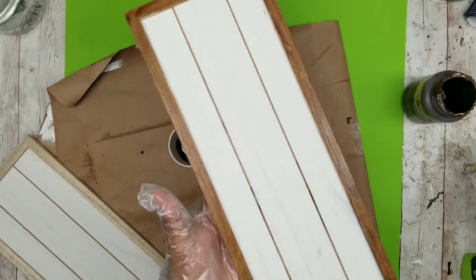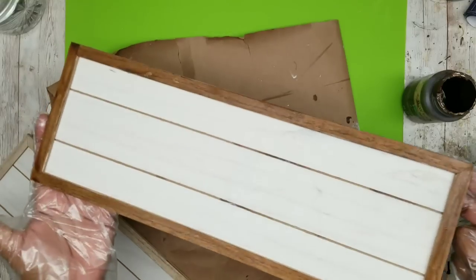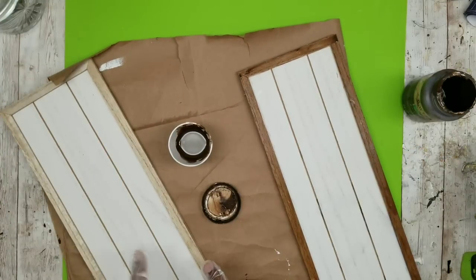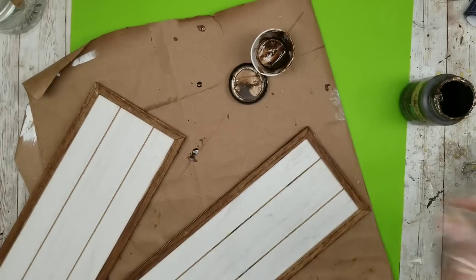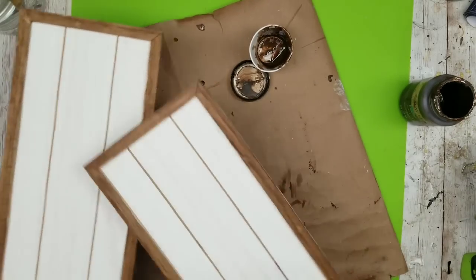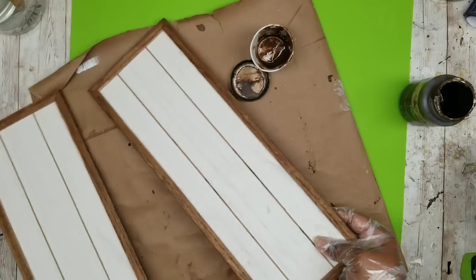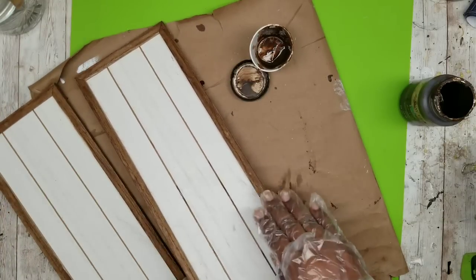Once I complete one, here is the complete trim out. Just go over this with a paper towel to remove the excess and then do the second board. Here are both of our boards — they're all nice and covered with that beautiful antique wax stain around the edges and on the very top and bottom.